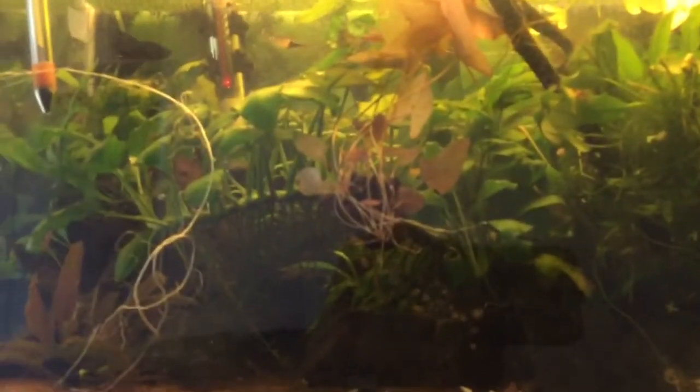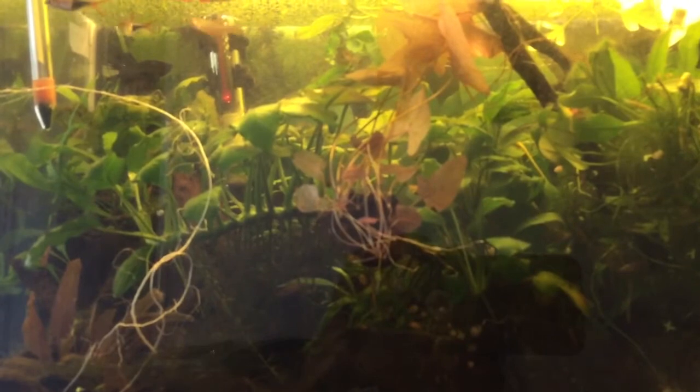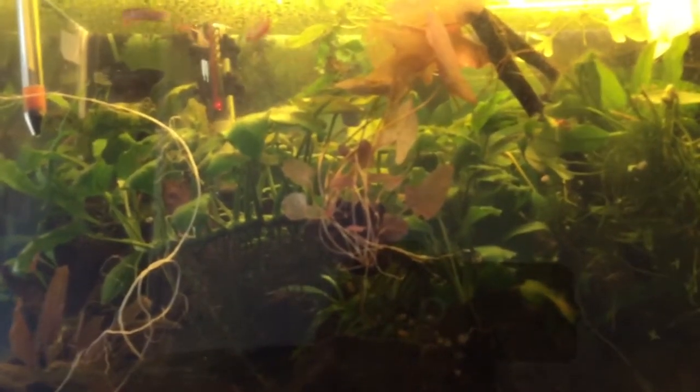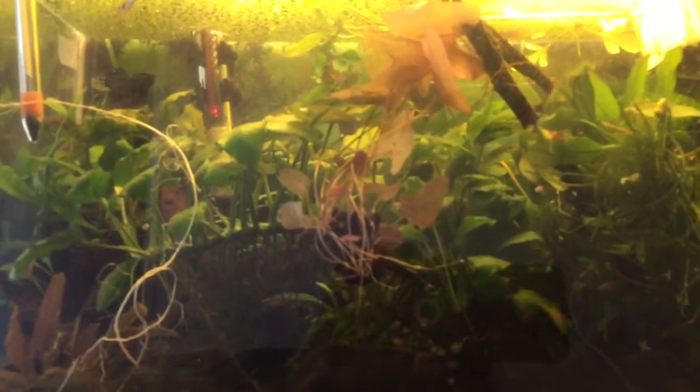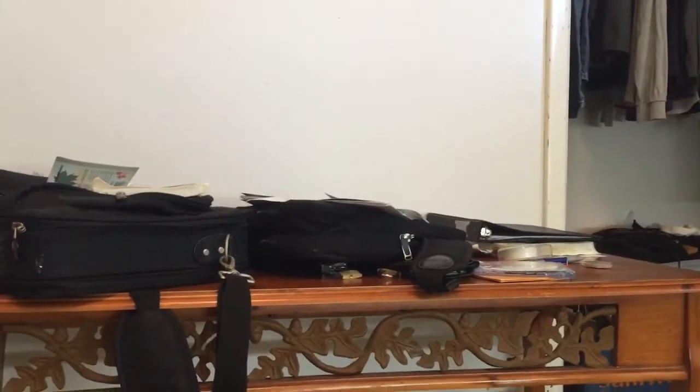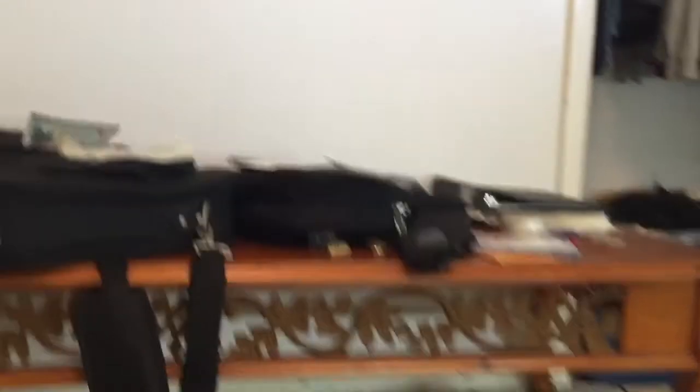These fish might get moved into a 20-gallon once I move down south, and I'll start my new tank projects down south — it'll probably be a 20-gallon and a 10-gallon. I'm going to use this as my stand for those tanks — the 10, 20, and 5-gallon lined up down south. Thanks for watching.